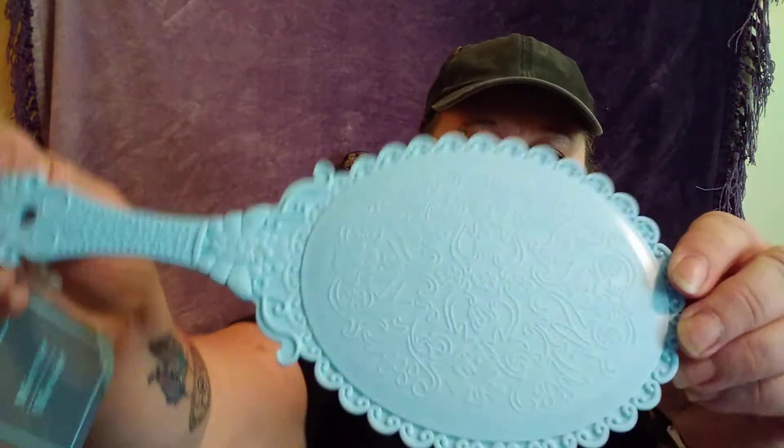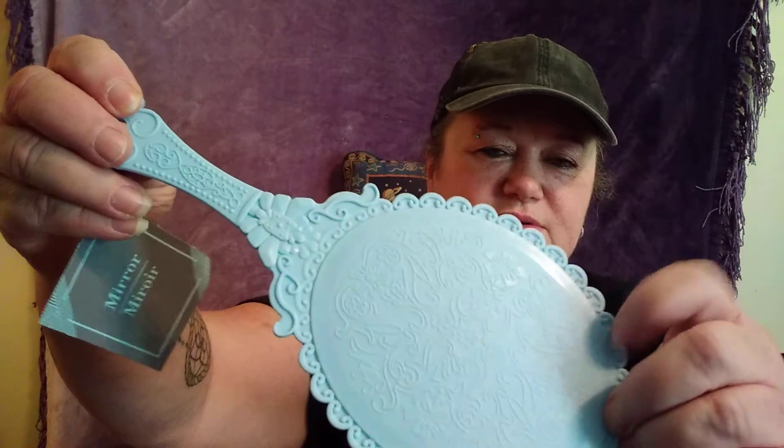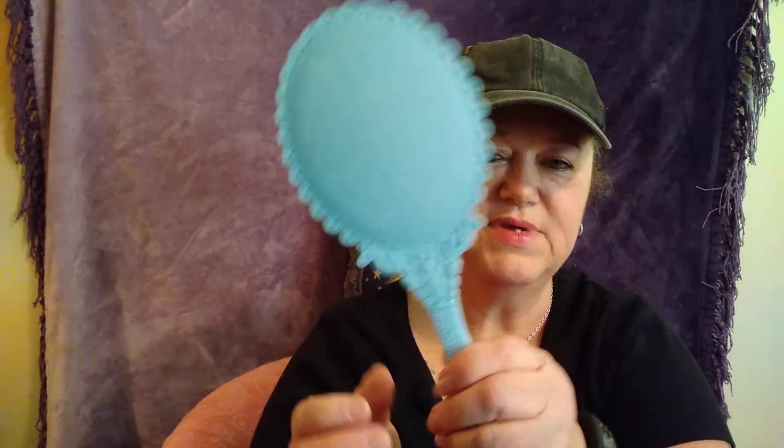I had to get a mirror. I didn't break mine, but the mirror part came out, so I just picked this one up. It's blue — my favorite color. It's that hard plastic. So I got one of those.